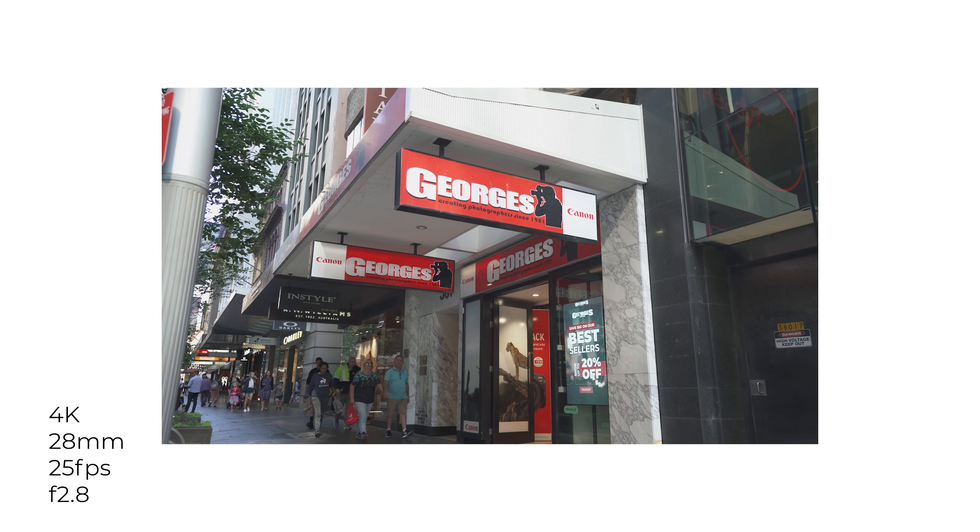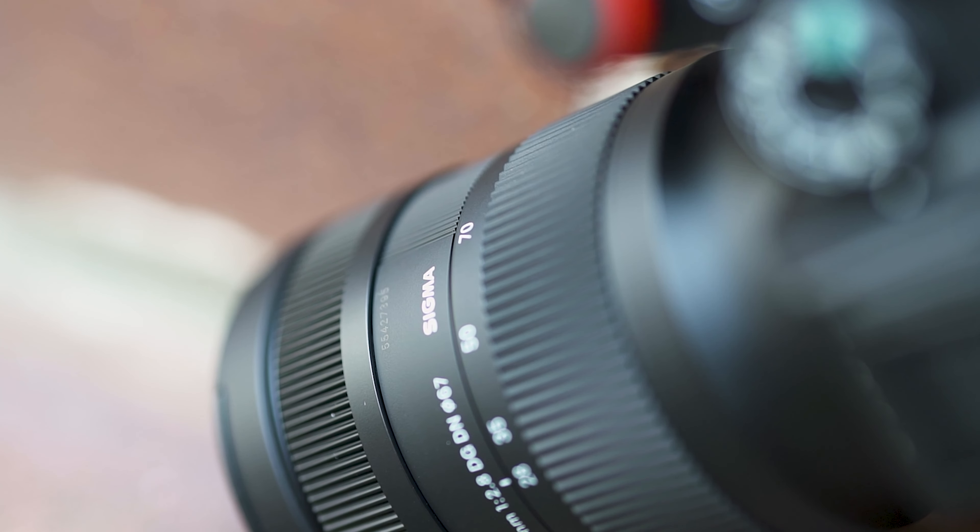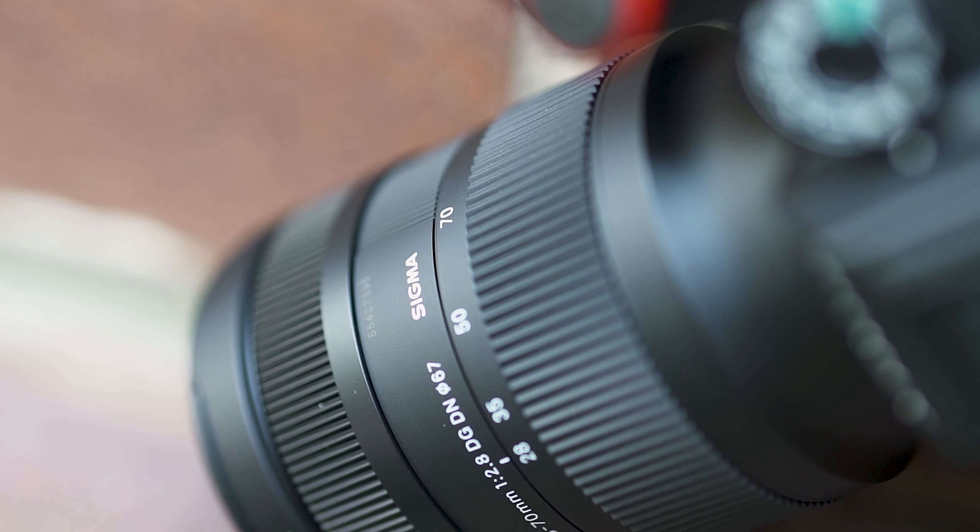My final thoughts on the Sigma 28-70mm f2.8 Contemporary: over the years, the only lens you could get for close to $1,000 with a versatile focal length at f2.8 for the Sony system specifically was the Tamron 28-75. I'm super glad Sigma have come out with the 28-70mm, which boasts constant f2.8 performance and is smaller and lighter than the Tamron 28-75. It also caters for Panasonic L-mount users, and despite having fewer elements than the Sigma Art lens, the inspired construction from the Art Series means the optical image clarity is more than you can expect, especially for the price tag.